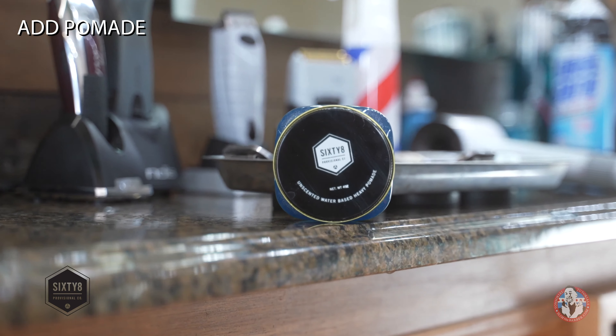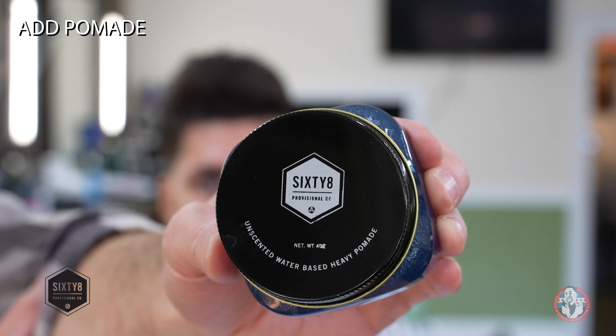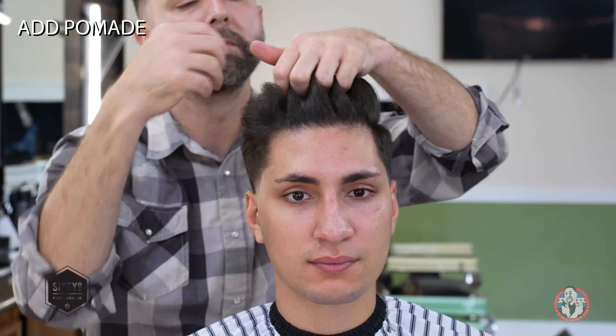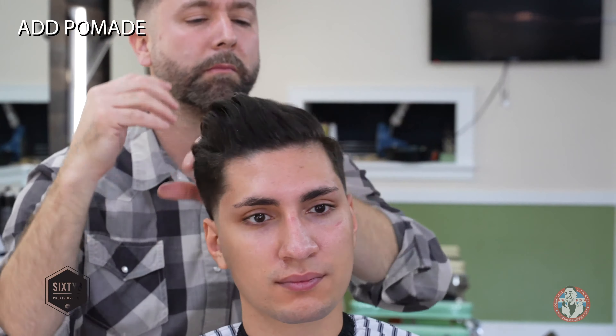I'll be using my favorite pomade to set this style. This is 68 Chicago Heavy Hold Pomade. It's a nice creamy pomade that is not overly shiny. The most unique thing about it is that it has no scent. I find that out of all hair products, pomades hold their scent in the hair for a long time. Even if I like the scent, for some reason it ends up being a nuisance by the end of the day. Plus, sometimes I don't want it to mess with my manly musk, or if I'm wearing a cologne.